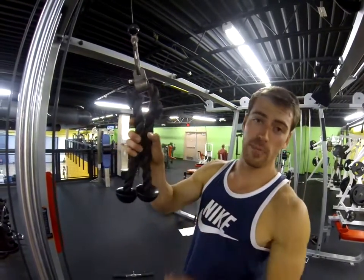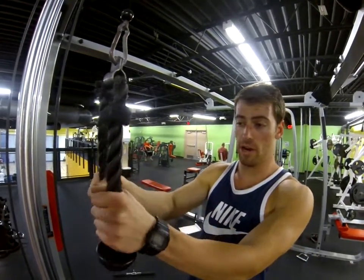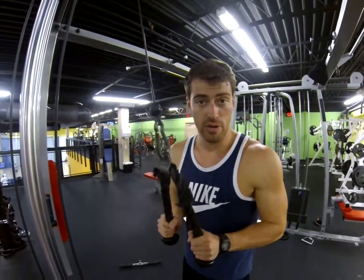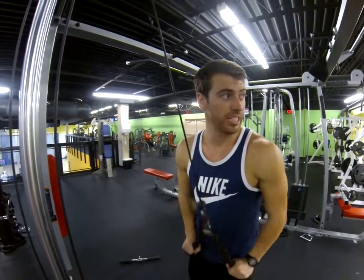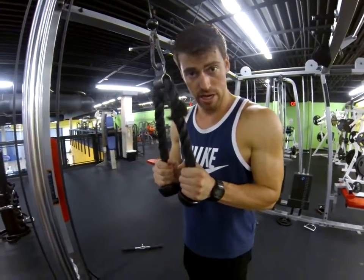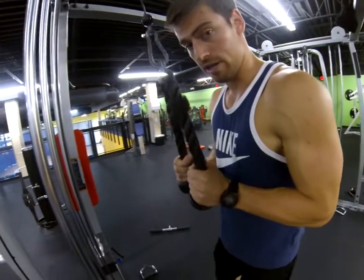This is the rope high cable tricep extension. You grab right here on the rope, upper arms pinned into your side — we don't want them to come off the side, we don't want the elbows to come up, none of that. So we really want to keep it into our sides, pinch it down right there.